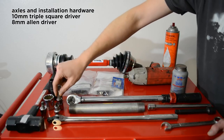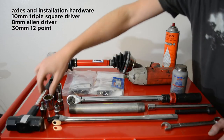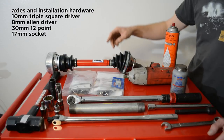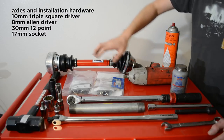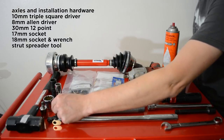To reinstall your Raxle flange bolts, you need an 8mm Allen head. To remove your axle nut, you need a 30mm 12-point socket. I have a 17mm socket to remove my lug nuts. I'm doing something a little different today — rather than remove the ball joints and tie rod, I'm going to separate the spindle from the strut. For that, I have an 18mm socket, 18mm wrench, and a strut spreader tool.